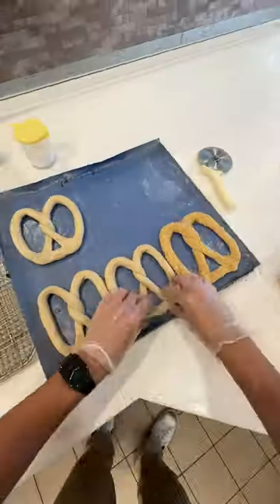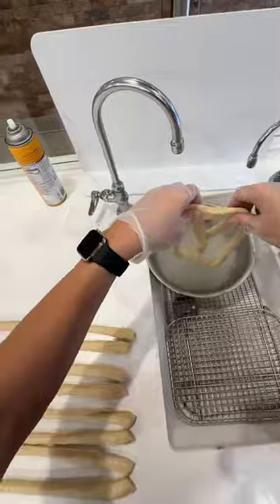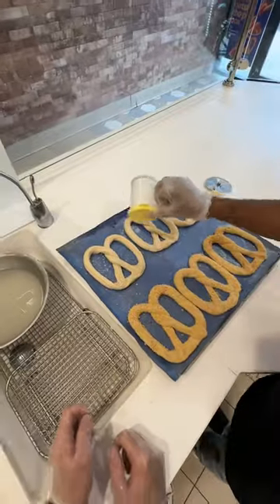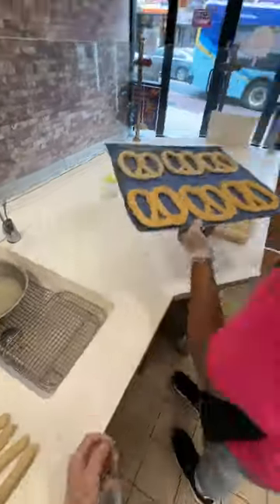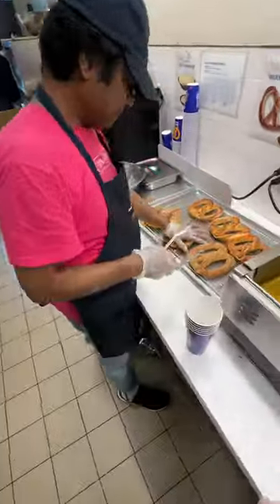Our bottom three pretzels are going to be sweet almond — we're going to flip those face down and make sure they get nice and coated in the sweet almond topping. Our top three are just going to be salted. Now these are ready to go straight into the oven for about five to eight minutes, until they're golden brown just like this.